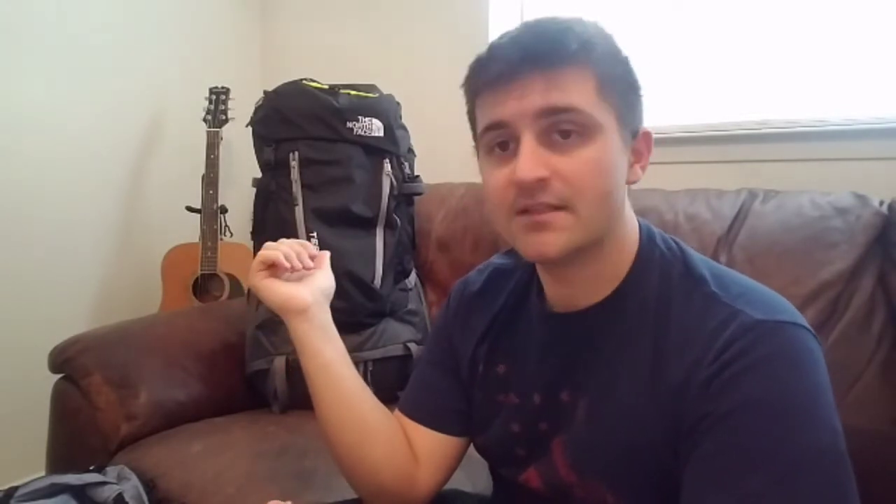When we were looking at our big three, we both had this pack. Kim's was a little bit smaller — she had the youth model, the 55 liter — but it was still pretty heavy. So we decided to ditch these bags and go with something lighter.